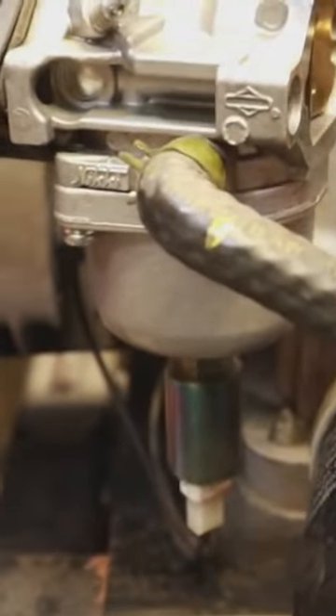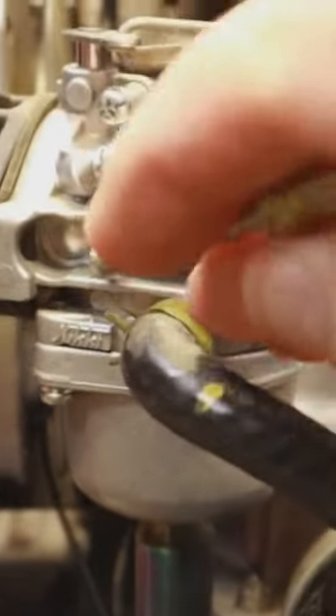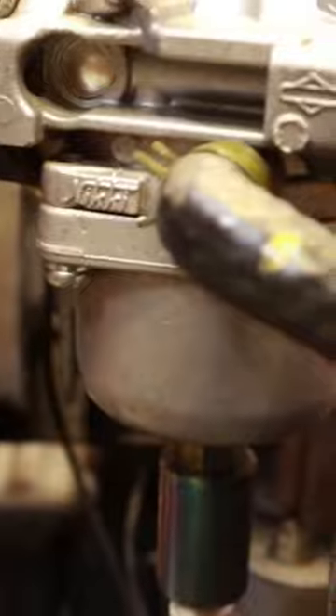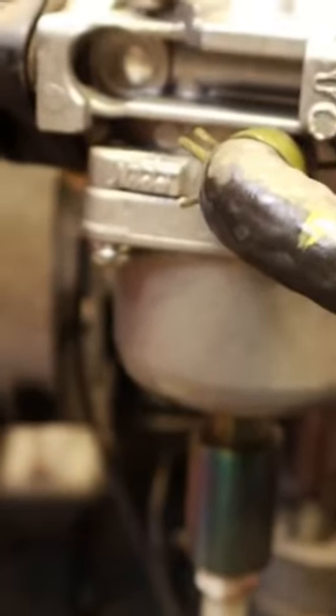I wanted to pull this front stud out here because it's something I should have mentioned earlier when I was showing you that parts kit. The welch plug underneath here — if you have a surging issue with this carburetor, check this welch plug. Just back this stud out and make sure that doesn't have a hole in it or it hasn't vibrated out. That is definitely something that will cause some surging on your carburetor.